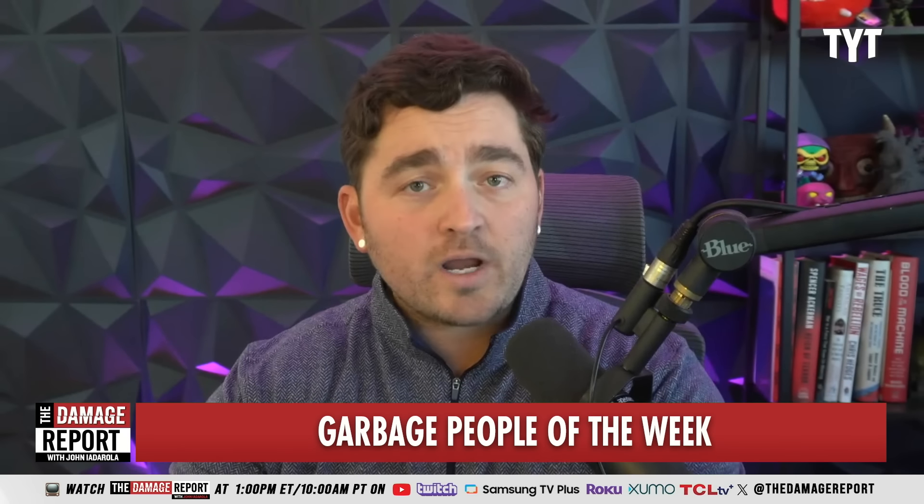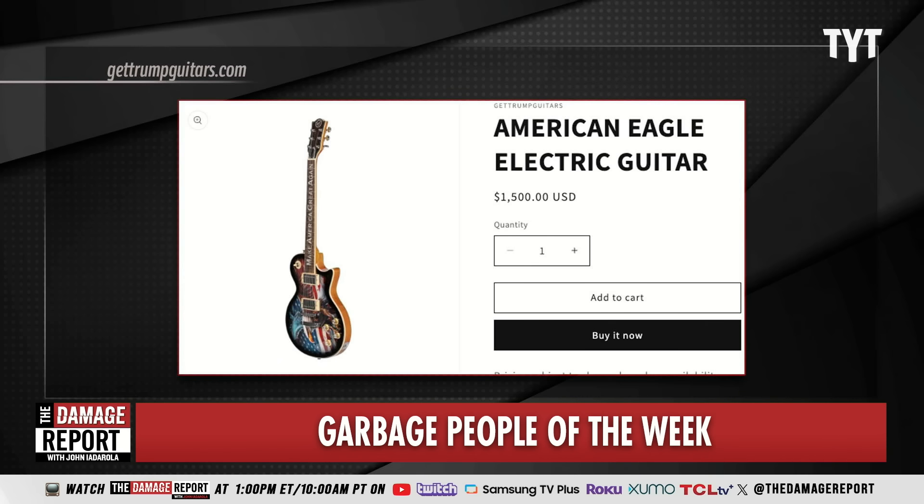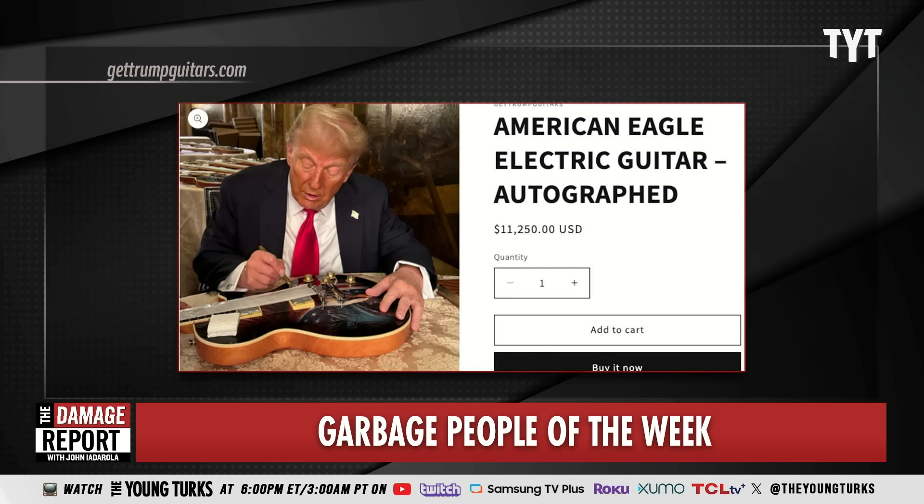The price — get your credit card ready. They're only $1,500 for the standard base model American Eagle electric guitar. But don't put that credit card away, John. Because if you want the autographed version, and I know you do specifically, it's only $11,250.